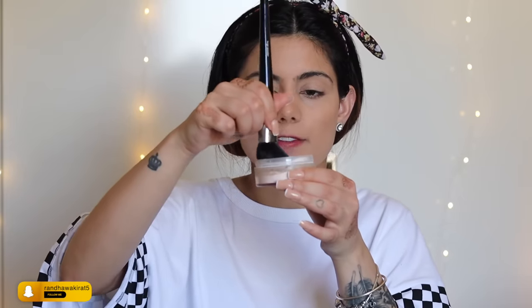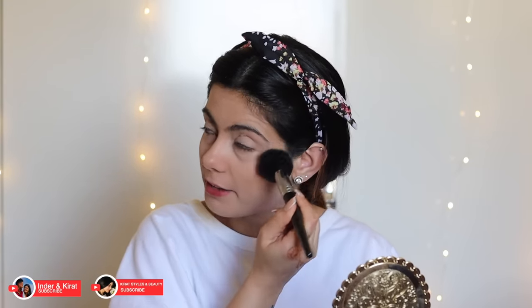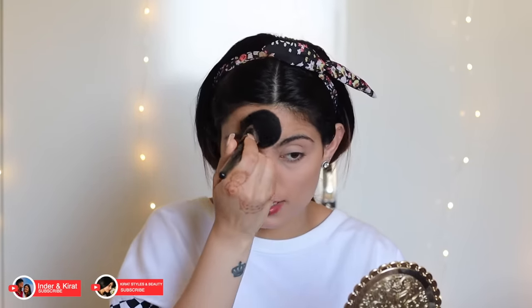To powder my face, I'm using the Rimmel London Match Perfection Loose Powder in the shade Translucent Transparent. I take a fluffy brush, tap off the excess, and apply it to my face. Remember, don't apply this powder onto your cream contouring — only apply it where you've put foundation and concealer.